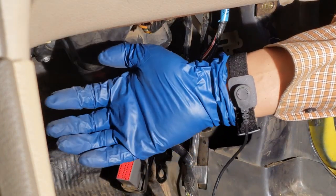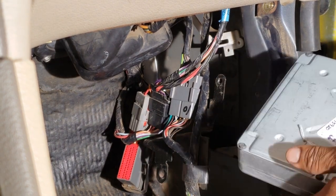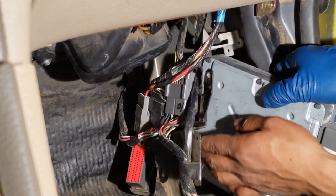As an extra precaution, I'm wearing a grounding strap that's hooked up to the vehicle's frame. The PCM slides right in. It might be easier to connect and tighten its connector before sliding it onto the bracket.